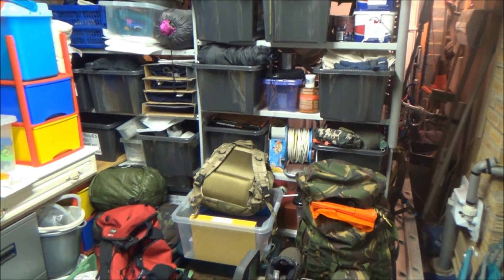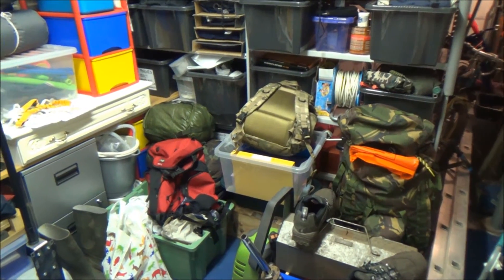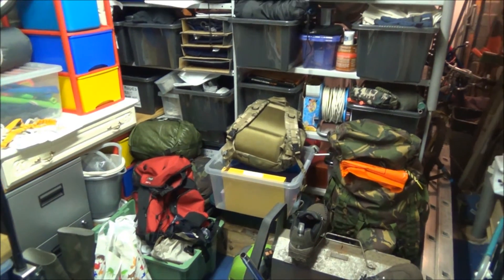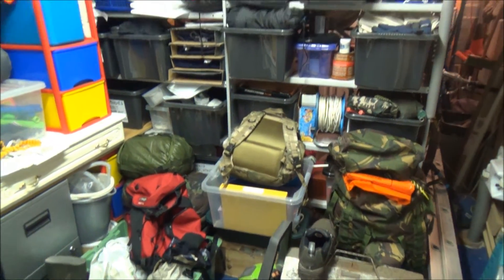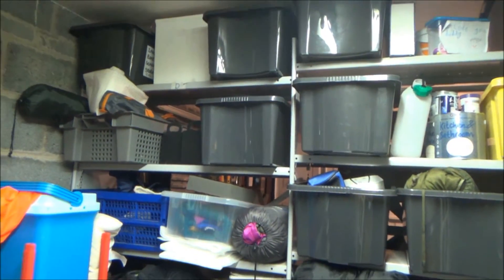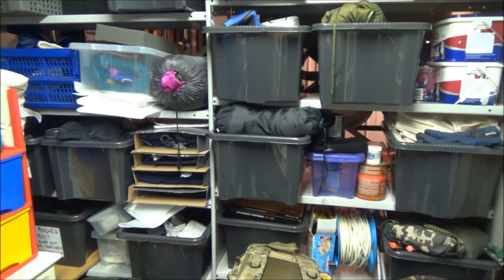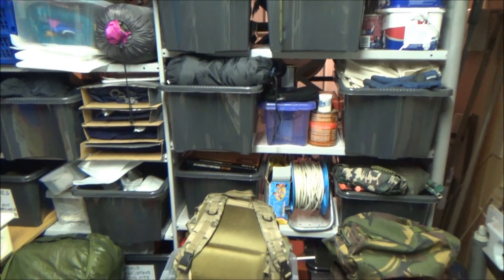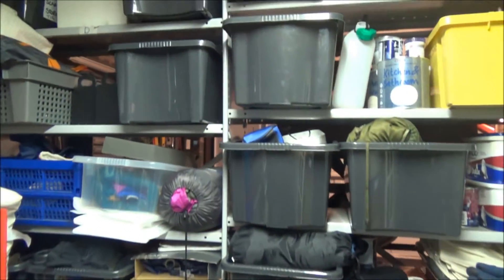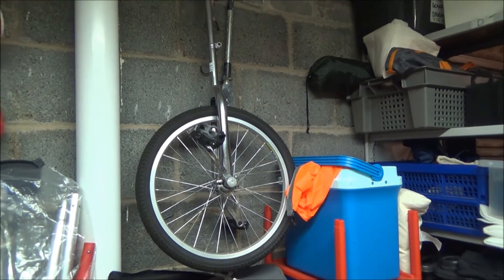Here we are in the back end of the garage — this is my favourite part because this is where all my kit is. It's a bit of a mess at the moment because I'm just having a sort out. You can see all my racking in there — it's got all my boxes and the majority of those are full of kit, whether it be for camping, bushcrafting, or outdoor stuff.